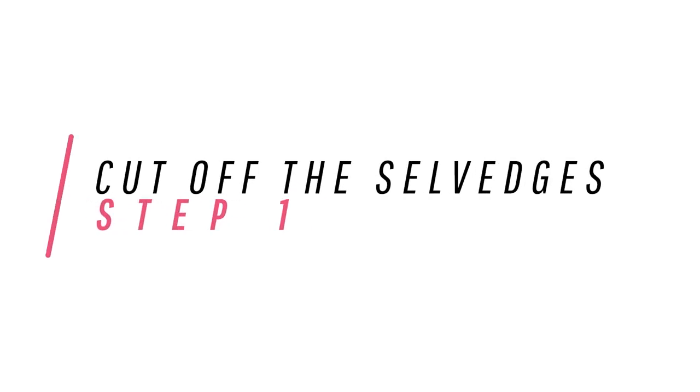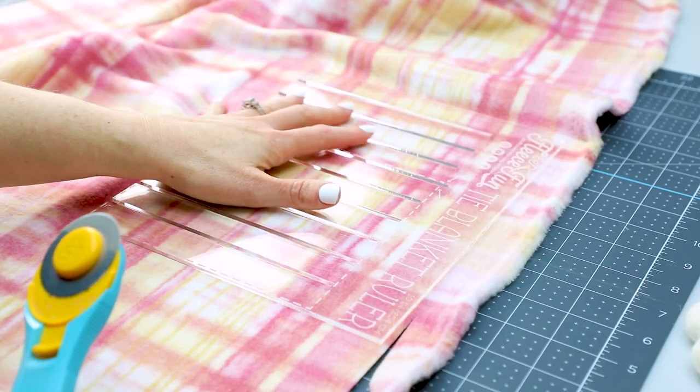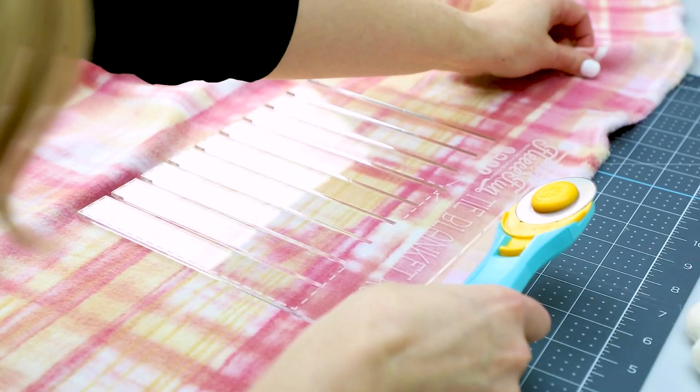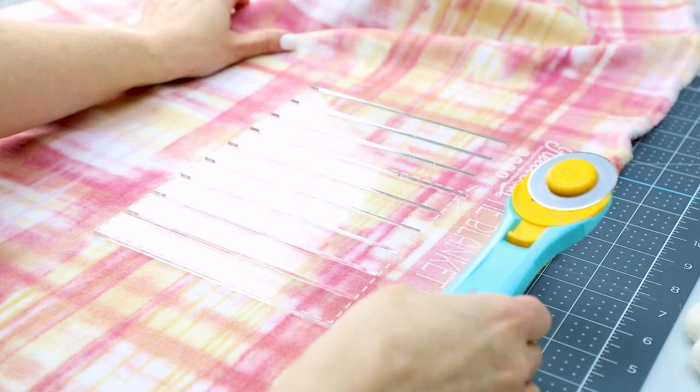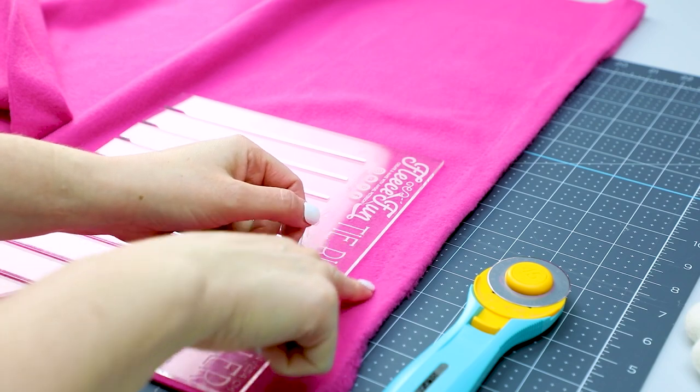Step one: cut off the selvedges. Using the long side of the ruler, cut off the selvedges. These are the sides of the fabric that have writing on it and sometimes has a different texture or tiny holes in the fabric. Make sure the blanket is the proper length and width for what you want to make.